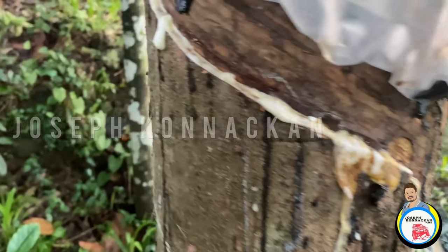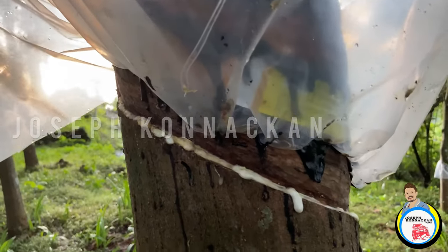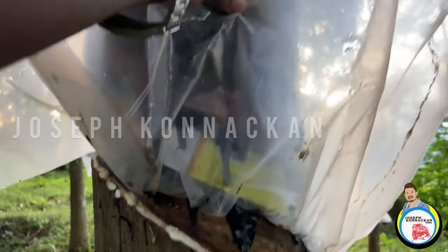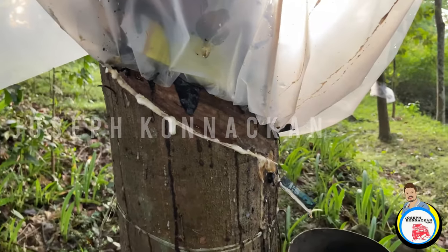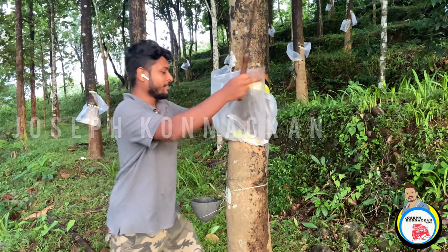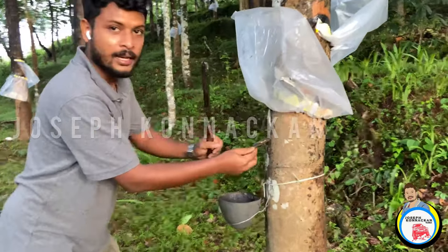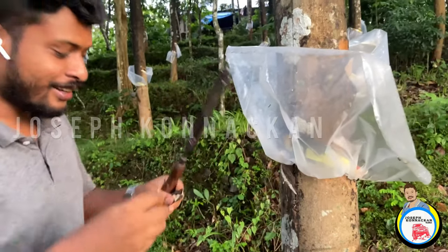This is a Pindipal. This is a Paling. I have plastic in this cover. This cover is plastic. The first step is to put this sheet. You can put it in the sheet.